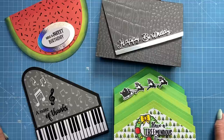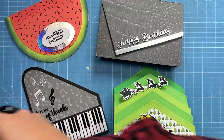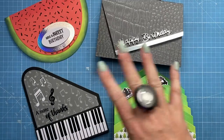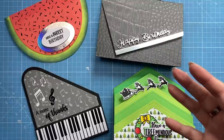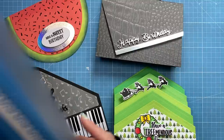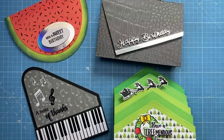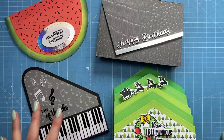Hey everybody, it's Sam here. Thank you for watching. Today I'm going to show you how to make these four cards — they're just alternative ways of using the new Creative Craft Products Easy Fold Dies. To be honest, you can make pretty much anything without dies; sometimes it might take you longer, but a lot of these you can make without the dies as well.